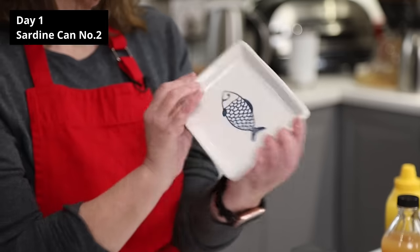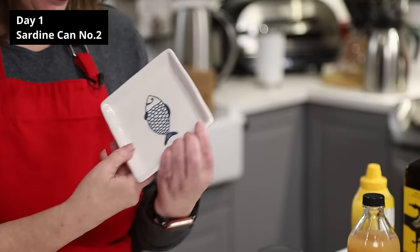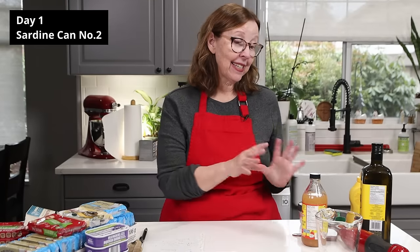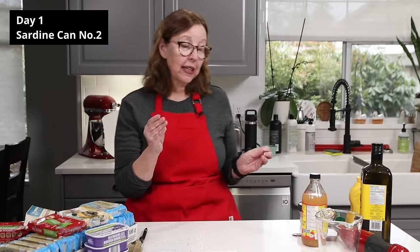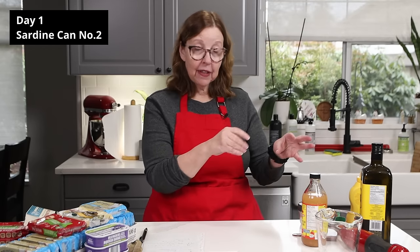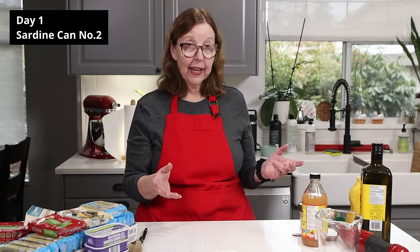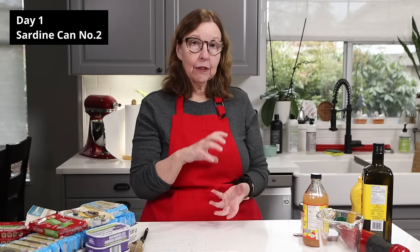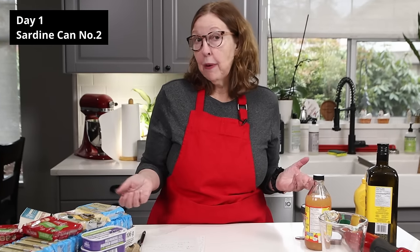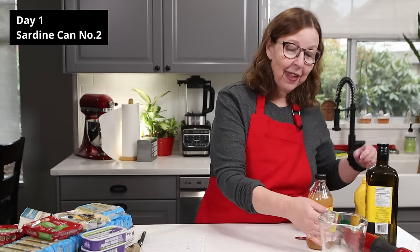I got a special little plate for this challenge — it just somehow cheers me up. So I'm going to make a dressing. A lot of people drain their sardines and add a little bit of each ingredient, but rather than fiddling with it for every can, I'm going to make myself a little jar of dressing and use it throughout the next three days.